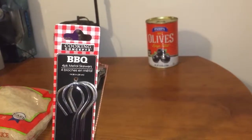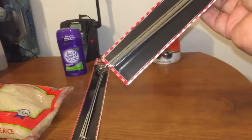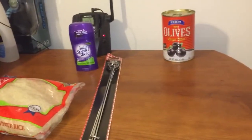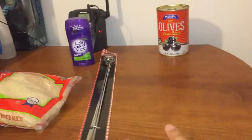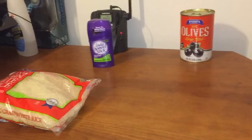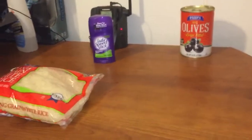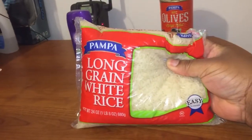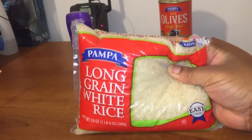These are barbecue metal skewers by the brand Cooking Concepts. You just put your vegetables and your meat on there and put it on the grill or whatever you're gonna do with it. I got two of those. I also got just a bag of regular long-grain white rice by the brand Pompa — gonna have some rice with the skewers.